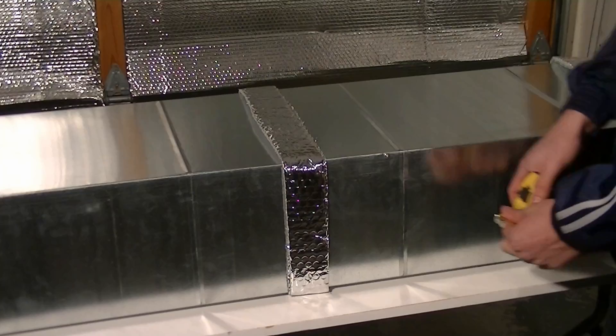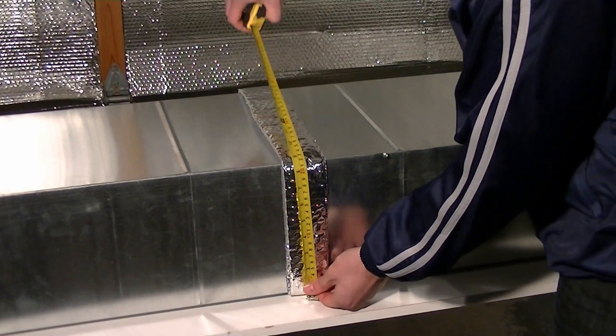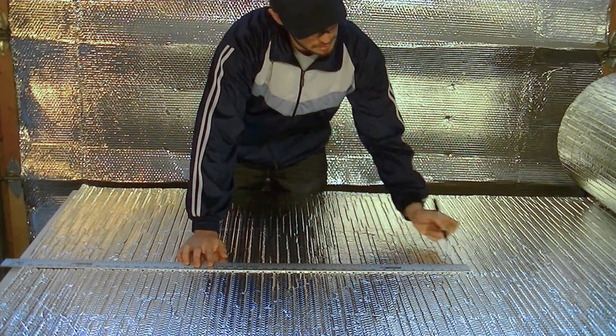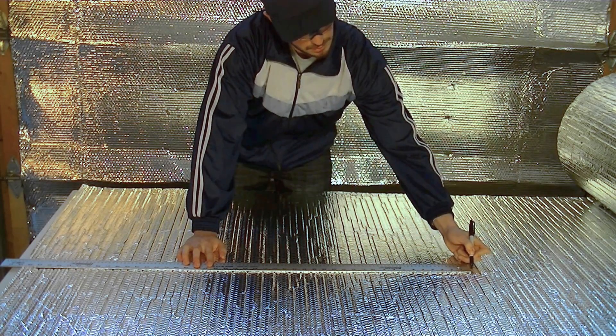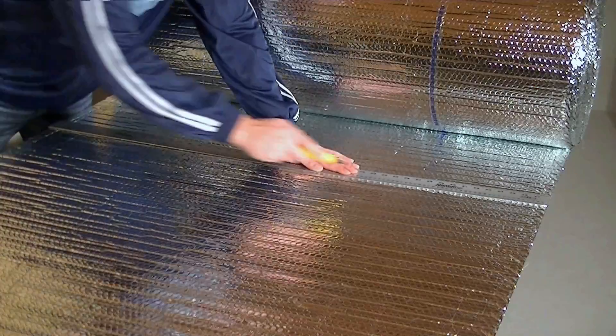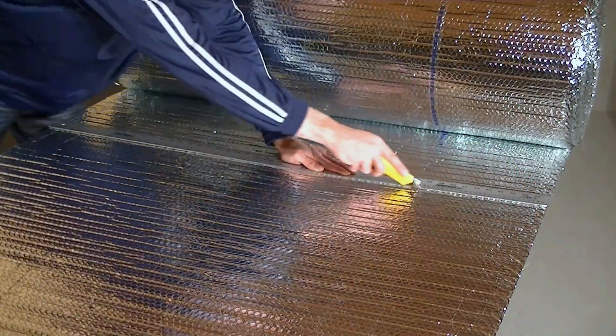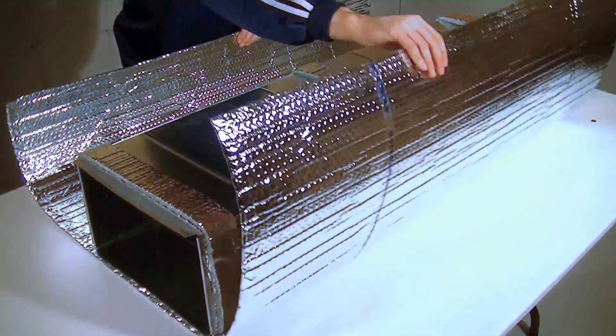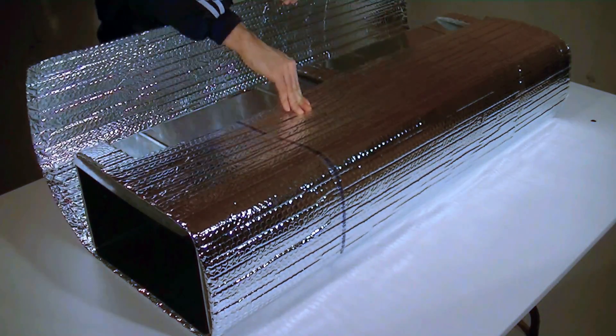Next, measure and determine the outside perimeter of the duct. Be sure to include the spacers when determining the length and then add 2 additional inches. Using a straight edge, cut the product to this length. Wrap the Arfoil insulation product around the duct and overlap the ends.